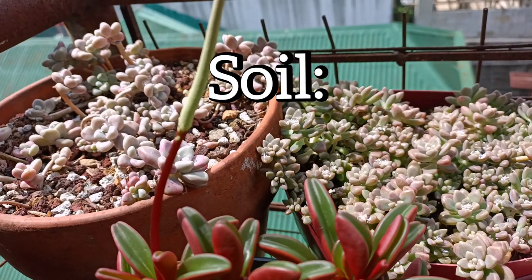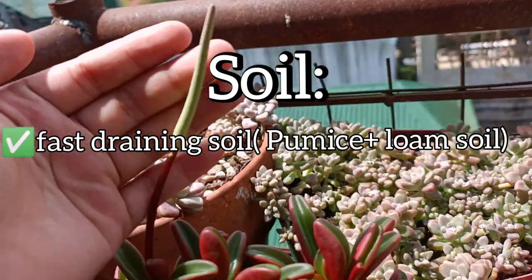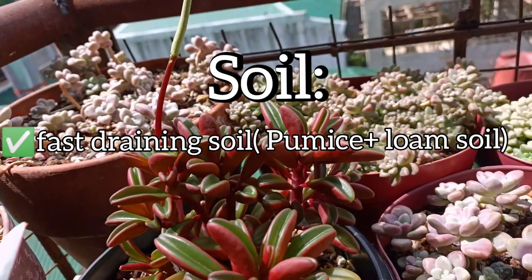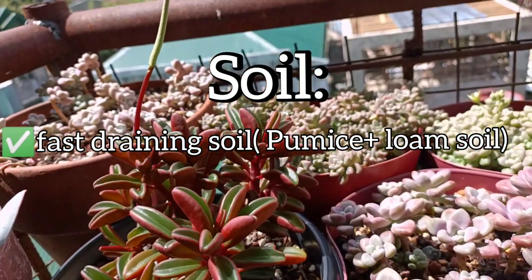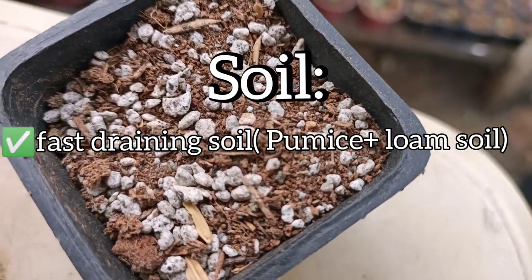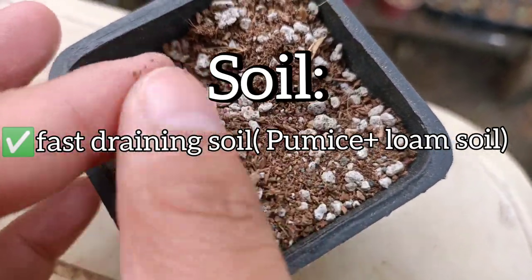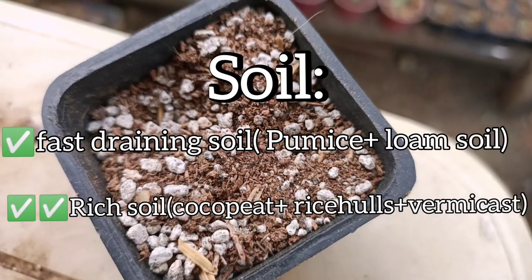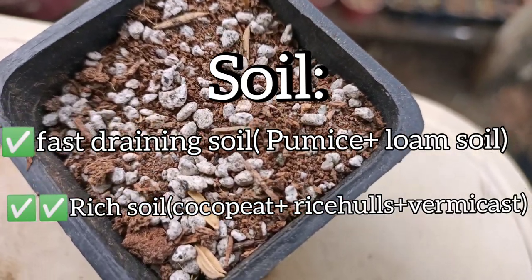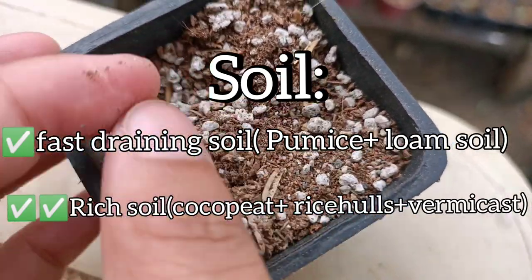Peperomia graviolens grows really well on fast-draining soil. For example, we have pumice mixed with loam soil — they can do well with that. But because I have had this plant for a long period of time now, I have observed that they can be better and happier when planted on a richer soil. For example, a mixture of cocopeat, rice hull, loam soil, and you can add vermicast if you want. They can be chubbier with this soil mix.